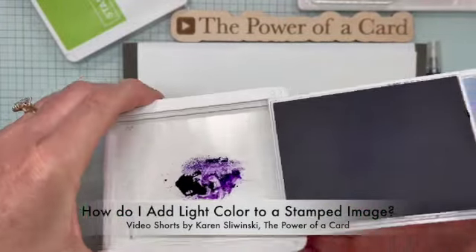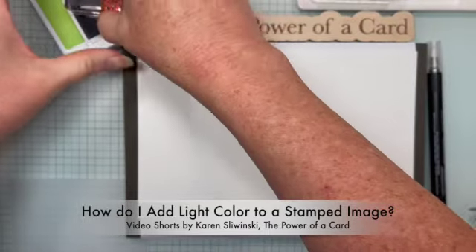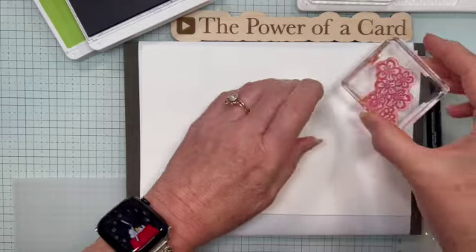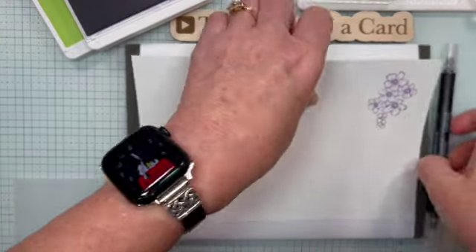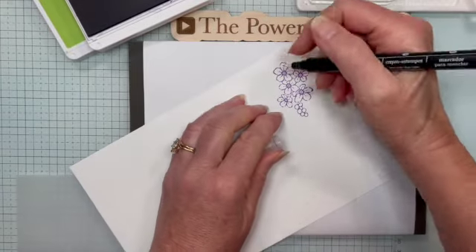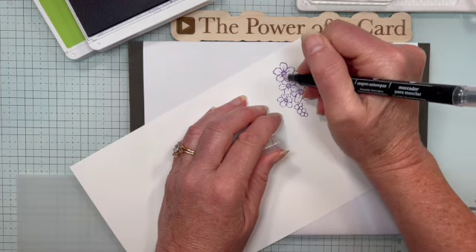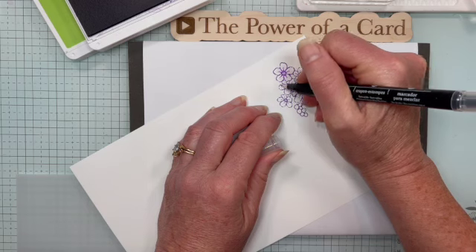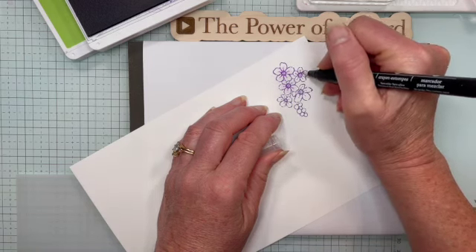I've got some gorgeous grape here, and I have these flowers — these are from the Sentimental Park set. I'm going to ink that up and just stamp that right here. Then I'm going to take my blender pen and draw out from the middle, and it is picking up some of the ink from this stamped image, giving me a very light shade of color for these flowers.